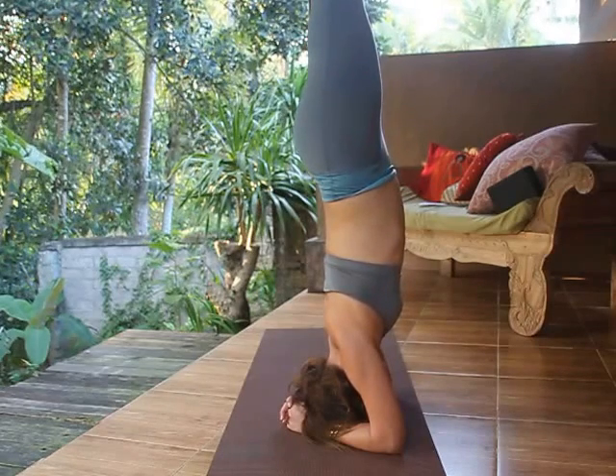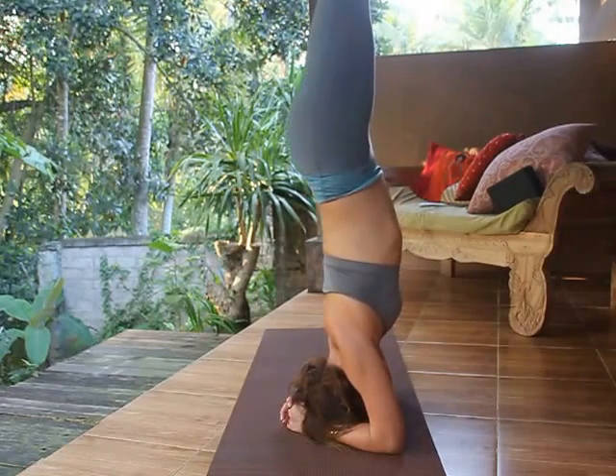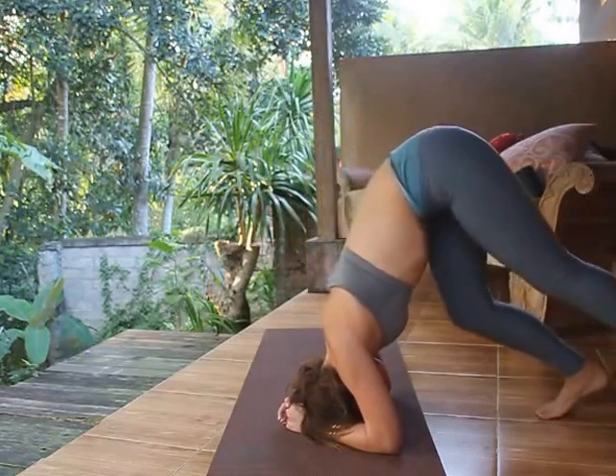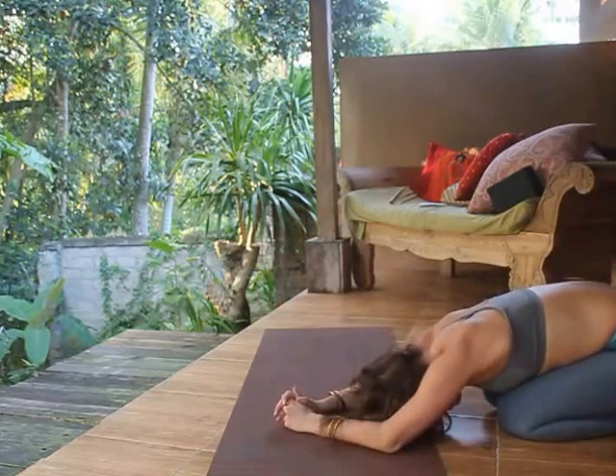Press the heels away towards the ceiling, roll the shoulders out away from the ears. Then bring the chin back, and rest the forehead onto the floor, relaxing the arms and the back of the shoulders.